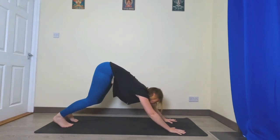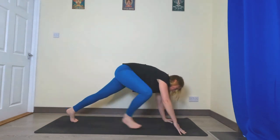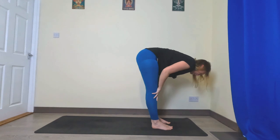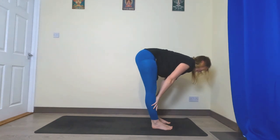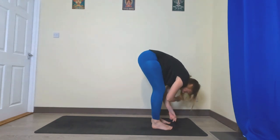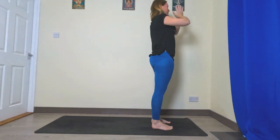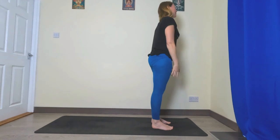Bend the knees, look towards the top of your mat, big step, little step, or hop and come into your fold. Inhale halfway lift, exhale fold. Inhale bring the hands back up, exhale hands to heart centre, inhale hands up, exhale fold.